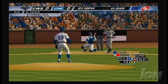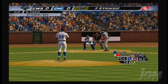Good hard slider, swung on and missed — oh and two. There's two quick strikes, and now the batter is really in trouble.